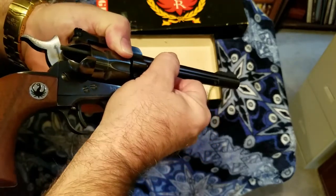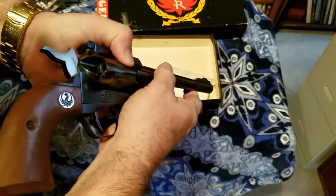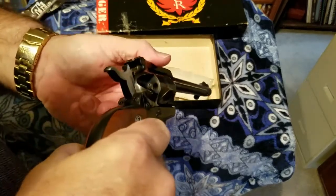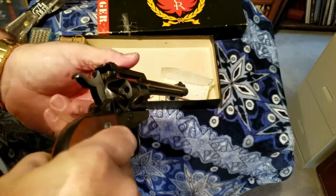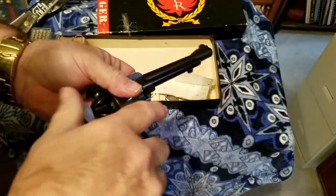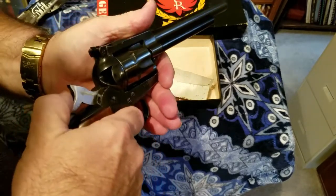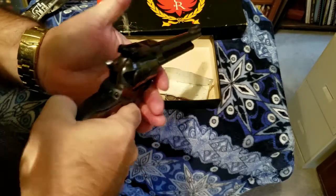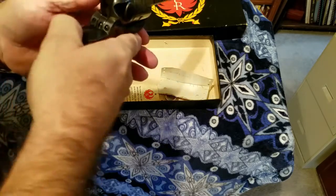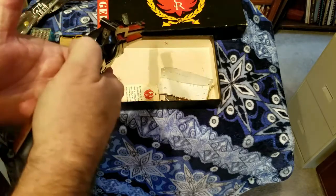Once you eject one round, turn the cylinder and push the plunger again — repeat until all casings are out. Then spin the cylinder to make sure all are cleared. After that you can reload: take your cartridge, put it in, turn, add another, and continue until all six are loaded. Close the gate, pull the hammer back, press the trigger, carefully let the hammer all the way down, then pull it back one click to the safety. Now you're ready to aim again.